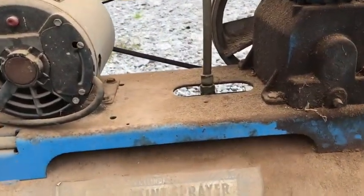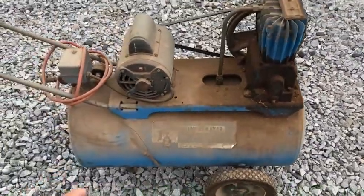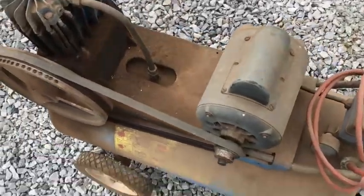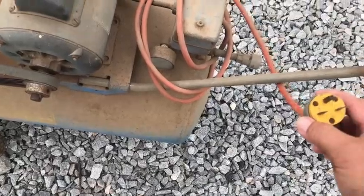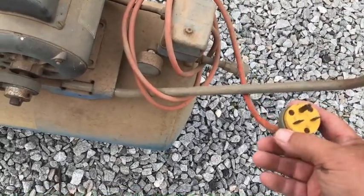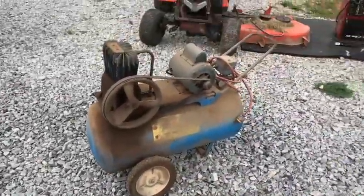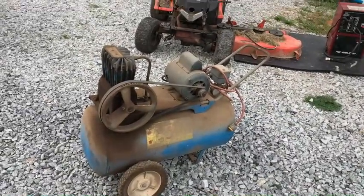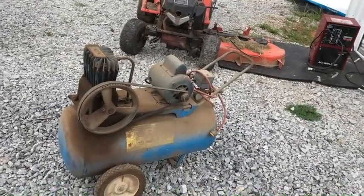This air compressor did the same thing — it quit running. This is very similar to the one I have at home. Mine's a 220, this one's a 110, which is probably almost the same compressor with a different motor. It's actually a 30-amp plug. He said he turned it on one day and it didn't work, so he went out and bought a new one. You can have it if you want it. I know I can make that baby work again.